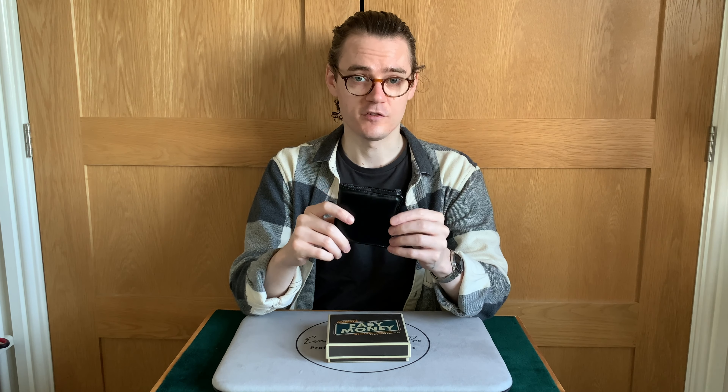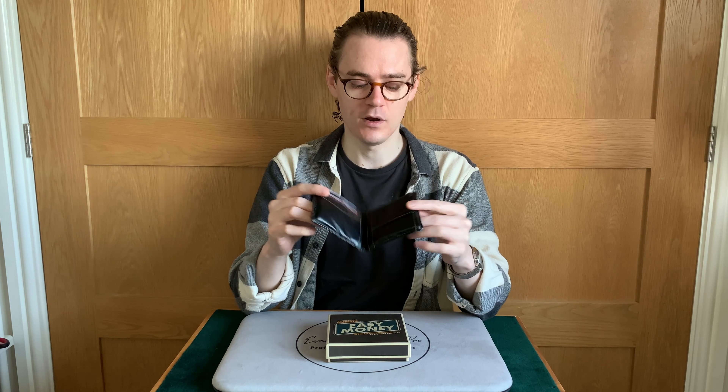That partly covers what you receive with Easy Money. Obviously you receive the wallet, and it comes in a quite sturdy box. Inside the box, on the roof of the lid, is a URL to the tutorial instructions. That's hosted on the Murphy's Magic website. It's password protected like most downloads these days. And it's nice that they give you the option to physically download the video so you can keep it.